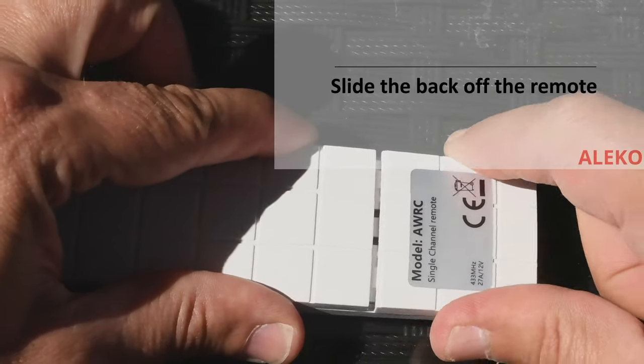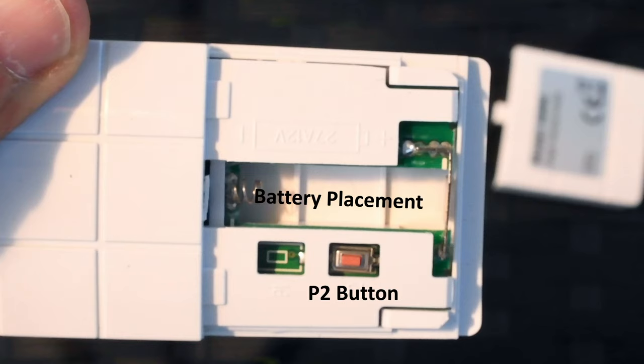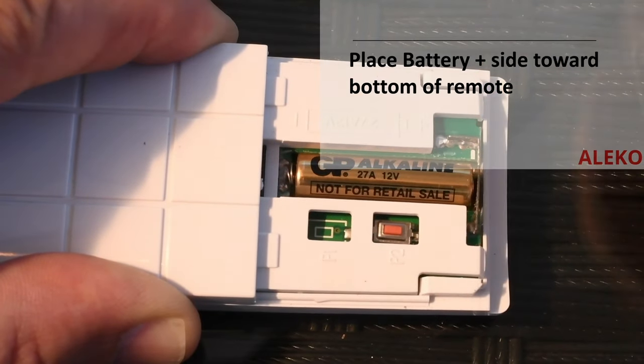Turn the remote over and remove the back. Inside the remote you will see a position for a battery and a small orange P2 button. Insert the battery into the remote with the positive side down.